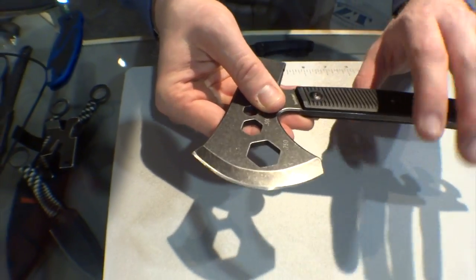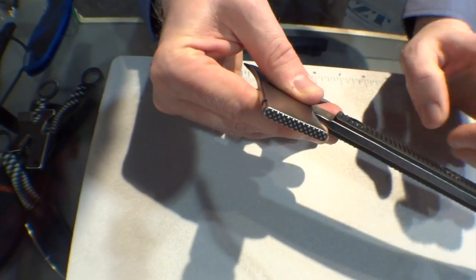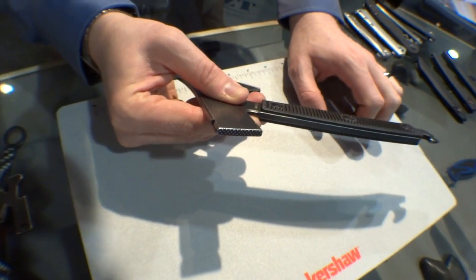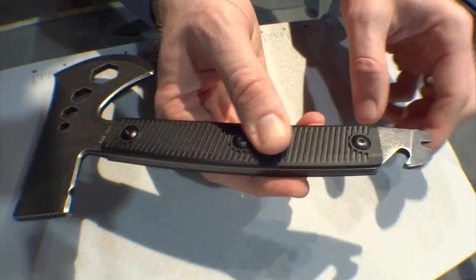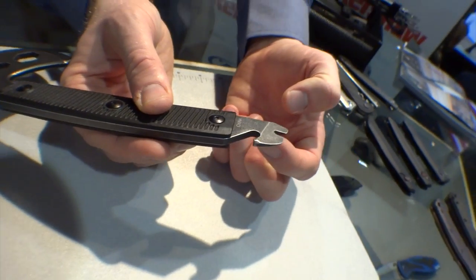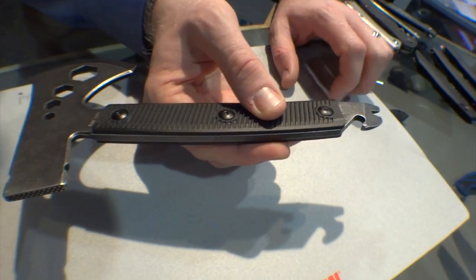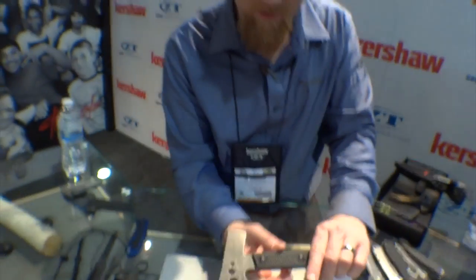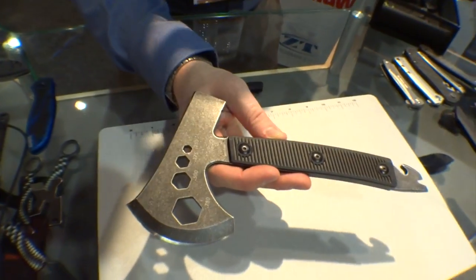Obviously, we've got our axe edge on it. If you flip it around, there's some cool details like this knurling on the hammer butt of this axe. And then sliding down to the back end, we have an integrated pry bar with a nail puller. We've also got a bottle opener, because after you're chopping all that stuff up, you've got to have a refreshing beverage. Really cool piece — MSRP of $44.99.